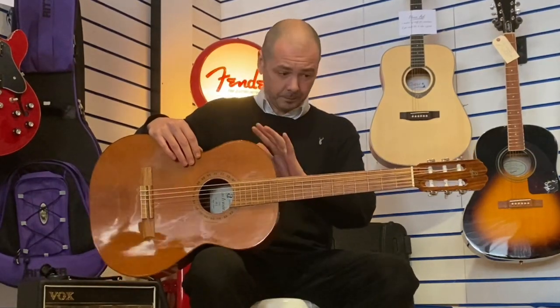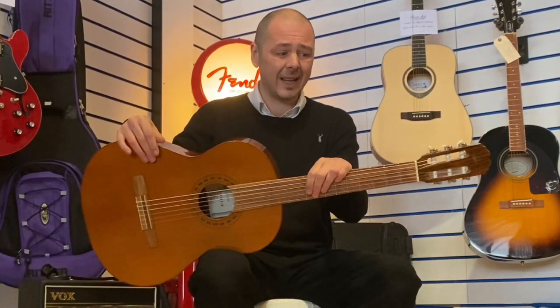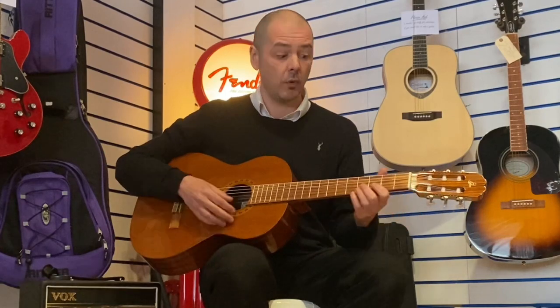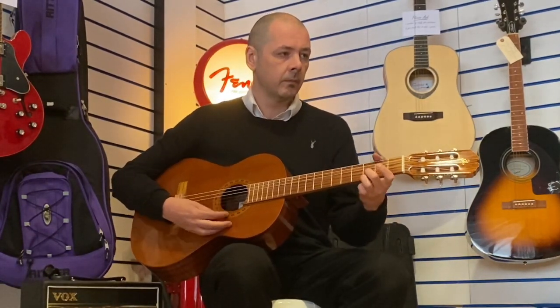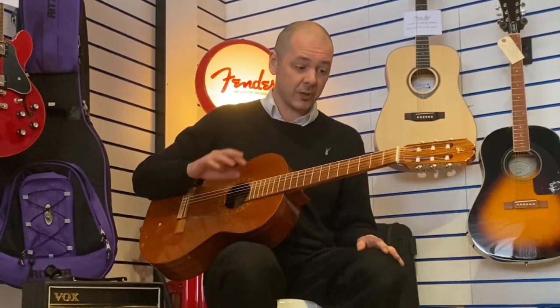They discontinued these now, so they don't make them anymore. I've just had a look online and I can only see one, and I think it's somewhere in Europe. It's a joy to play — it really is.